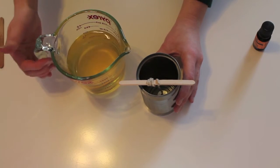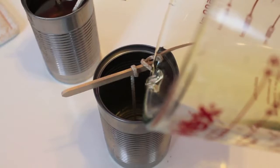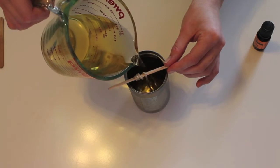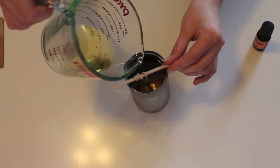Carefully pour the melted wax into your tin can, stopping about an inch from the top. After your candle begins to harden, you're going to start to see some cracks and bubbles forming, so you're going to want to save a little bit of wax to fill in those holes at the very end of your candle making process.